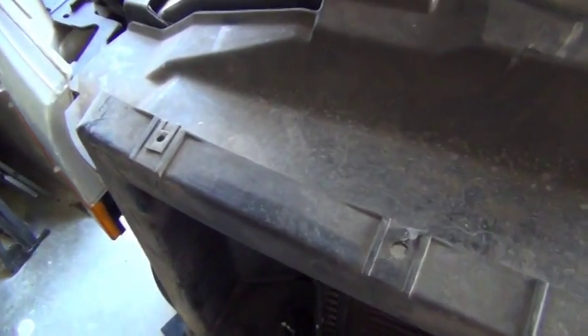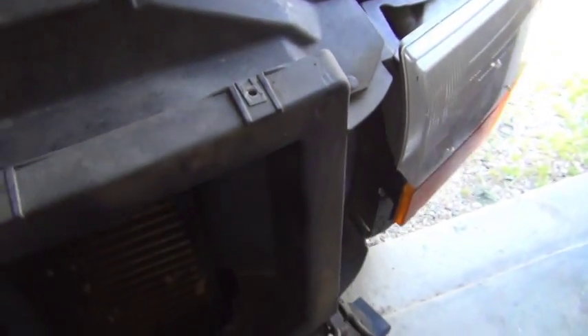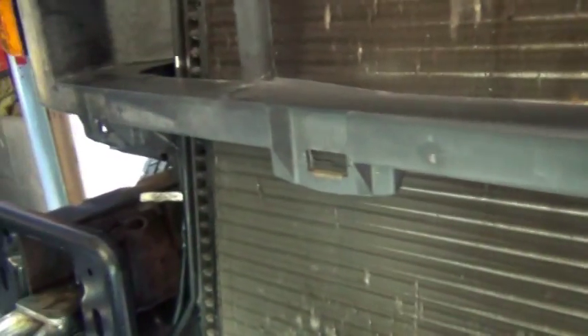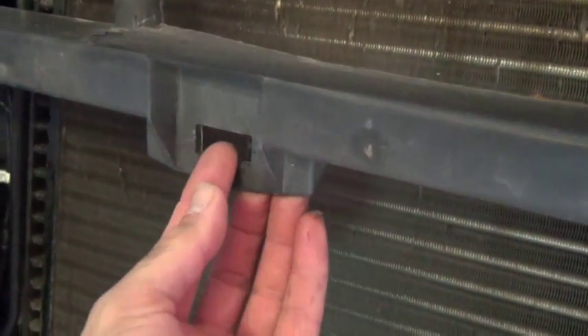These screw holes on top — you remove those first to take the grill out. Then the grill fits into these clips and holes on the bottom, and they are very easy. You simply pry up, take a screwdriver and push the clip up on the bottom, and the grill pops right out.